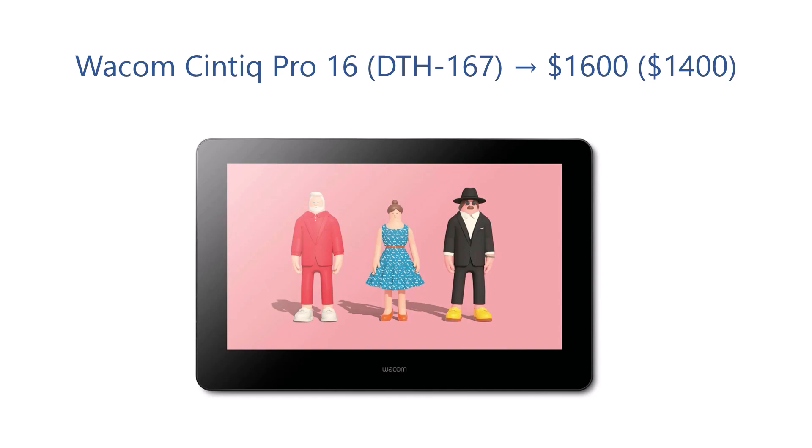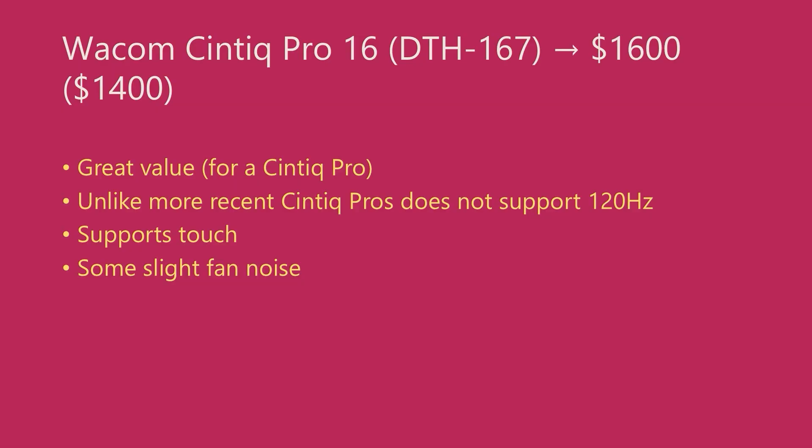Then we have the Wacom Cintiq Pro 16, model number DTH167. This is from an older series of Wacom Cintiq Pro pen displays. I do own this tablet and the drawing experience is great. It comes with the amazing Wacom Pro Pen 2 — again, super low initial activation force and a very wide pressure range. Unlike the newer Cintiq Pro models, this tablet only has a maximum refresh rate of 60Hz. This tablet also has fans, but the fan noise is not as loud as the Cintiq Pro 22 or 27; it's a much more subtle sound. This tablet costs $1,600 and I often see it discounted to $1,400. Even though it is relatively expensive, compared to the newer Cintiq Pro models it seems almost cheap, and it provides tremendous value and a great drawing experience. For most people, I honestly think this Cintiq Pro 16 is a much better deal than the Cintiq Pro 17.